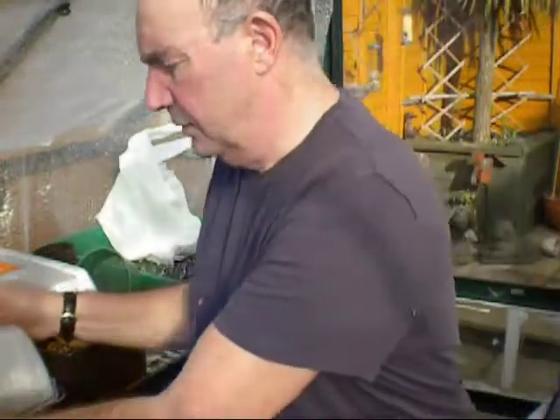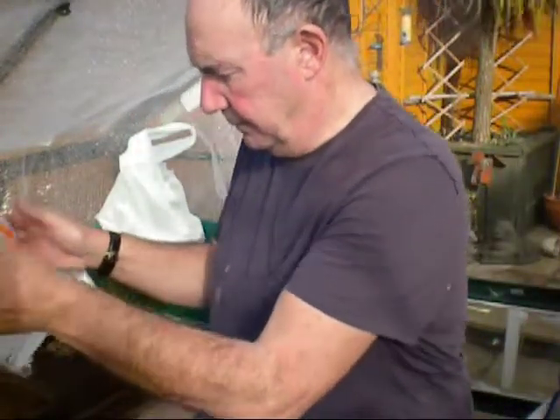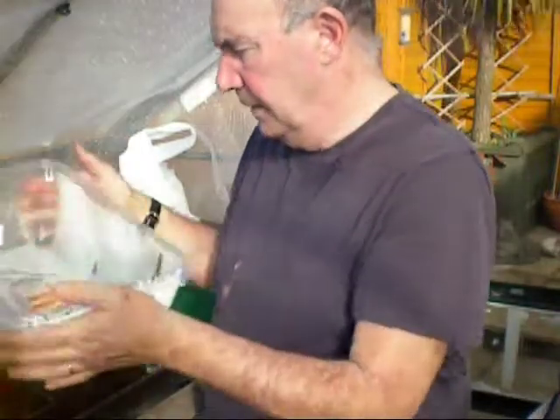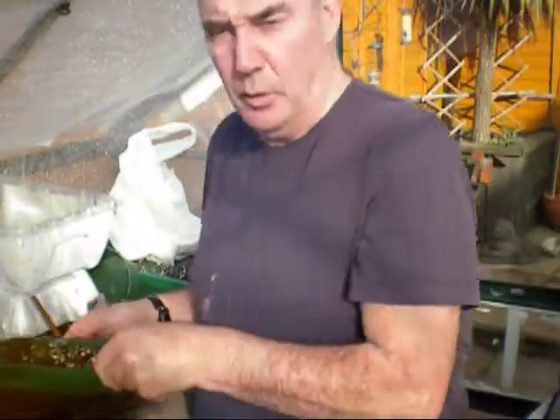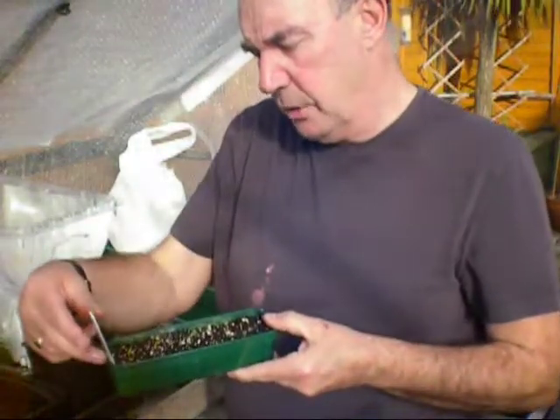I'm never in a hurry to pot tomatoes up. I always like to try and get them a decent size. That sun is absolutely blazing in. As I say, if it wasn't for the wind you wouldn't credit it.